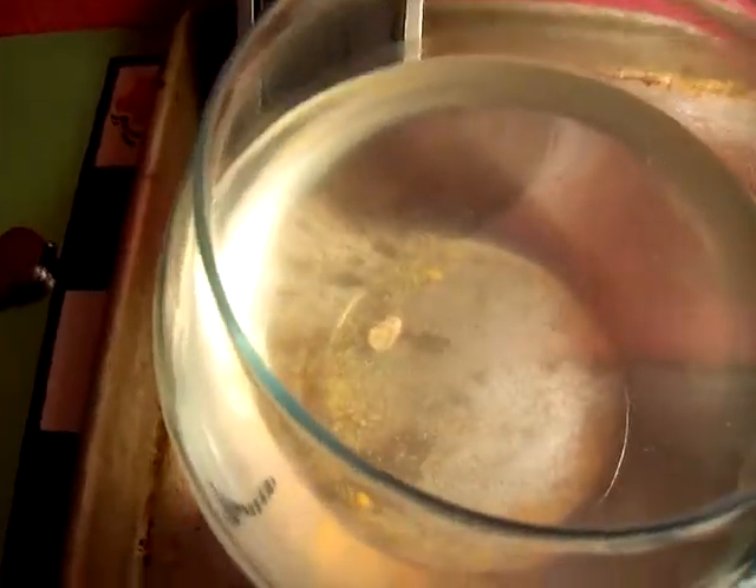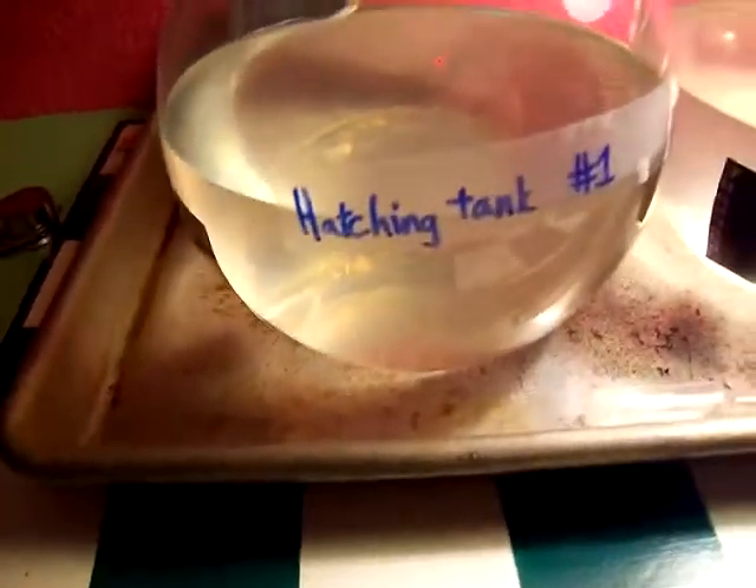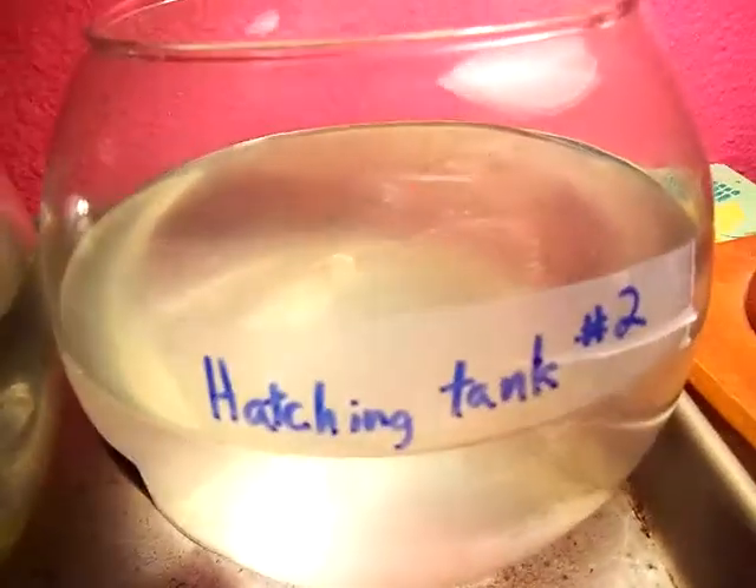So these are the shrimp for my project. This is tank 1, that's tank 2. You might be able to see the little guys in here, they're a bit tiny at the moment. You might see them swimming around. This is again the first tank, and this is the second one.